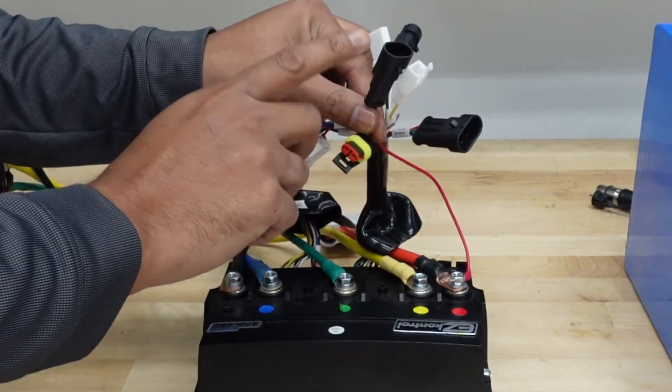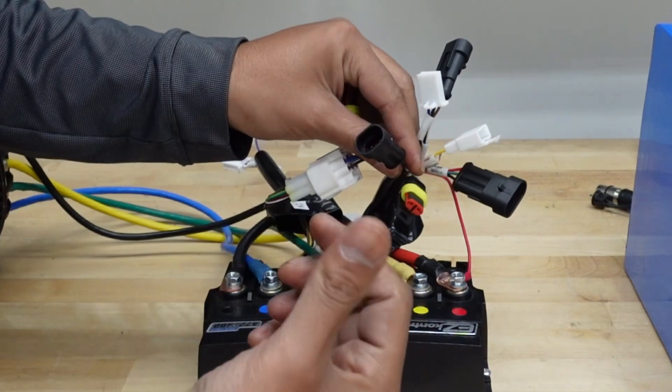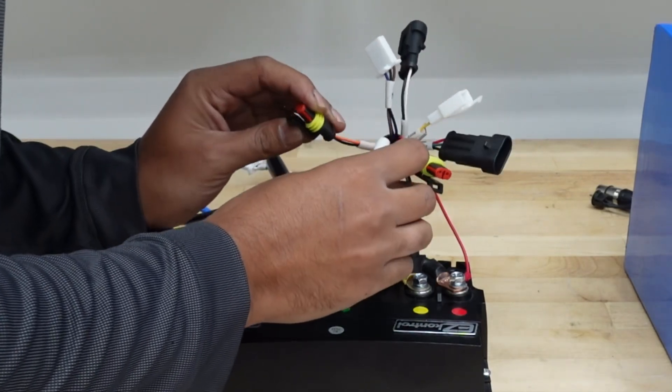There are also connections for gearing, left brake, and reverse. This motor controller has reverse, which is really useful — we're going to be using that for the go-kart. The gas-powered one didn't have reverse, but we're adding it here. And finally, there's a connection for cruise control.